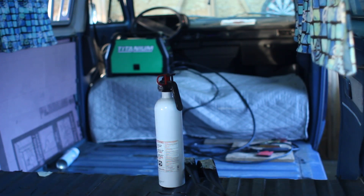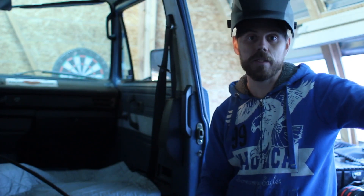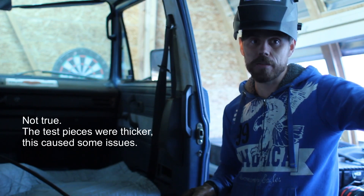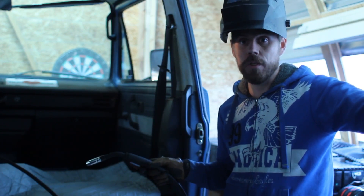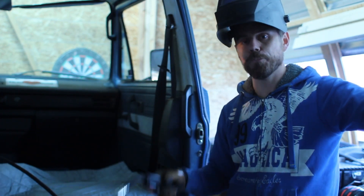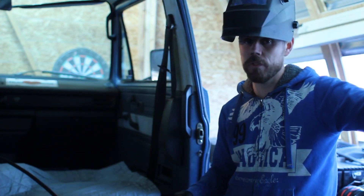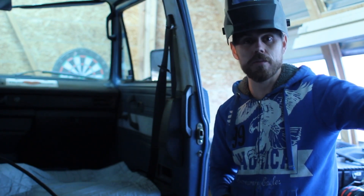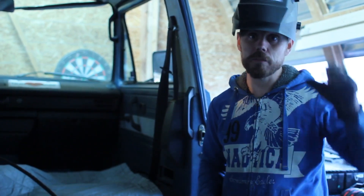We've gotten a couple of test pieces that are the same gauge thickness as the floor of the van, done some testing, and gotten the settings correct on the welder. Now I've got a test piece with holes the same size as the holes in the floor, and we're going to try filling those holes on test pieces before we go to the actual van floor. If we get it wrong, we mutilate a scrap piece of metal, not something important.